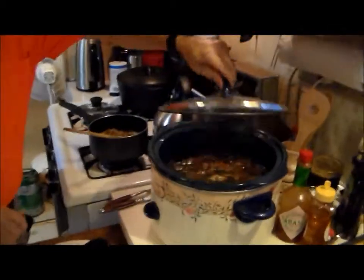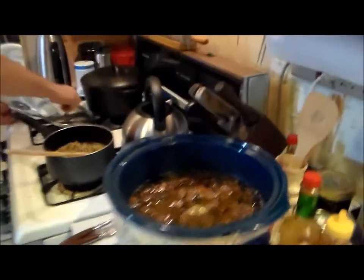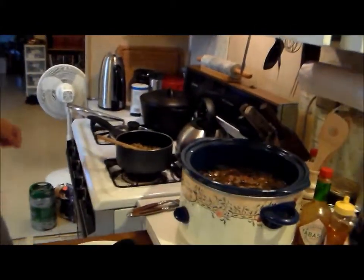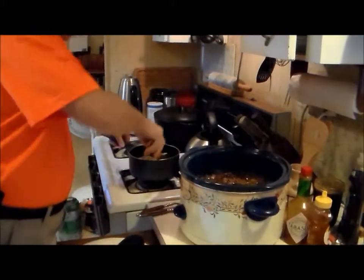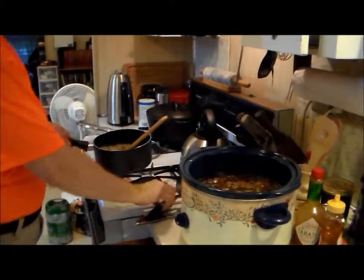Hey everybody, welcome back! You can't smell it — too bad — because it smells great. It doesn't look too good, but oh does it smell good. Just don't fog up the screen! I'm adding some extra wine — I'll have that in the recipe, don't worry. Going to serve this up with some rice.